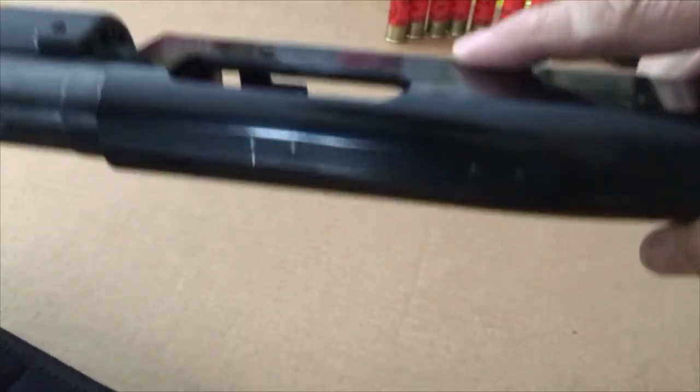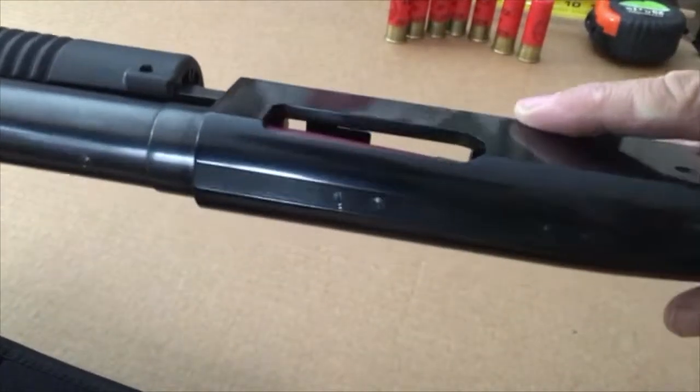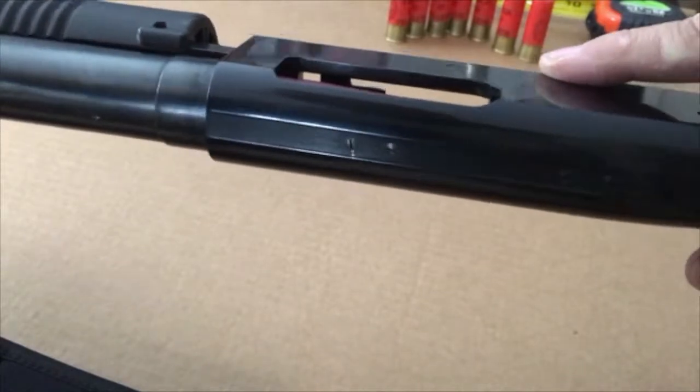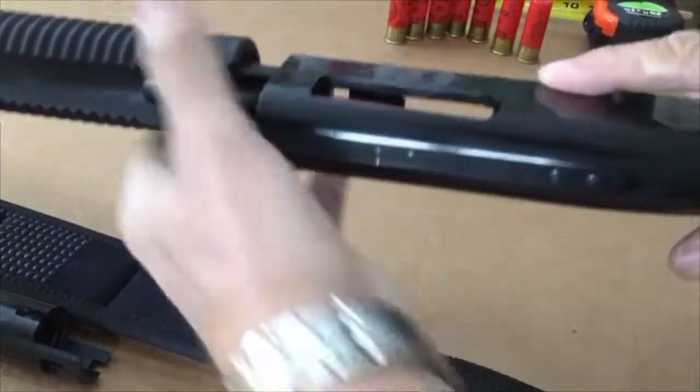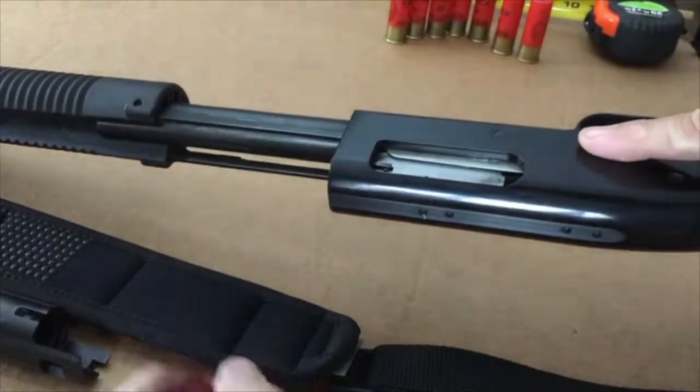Maybe a fold crimp three-inch shell would make it work, but I don't know. The roll crimp has kind of a hard tip to it. So I had to remove the barrel and pull the shell off the ejectors.